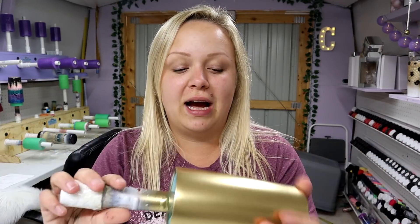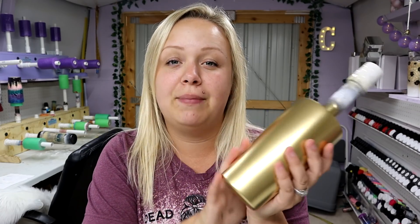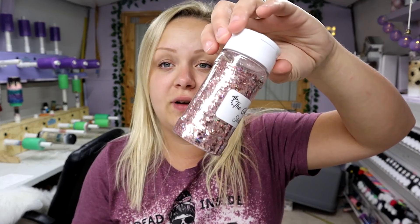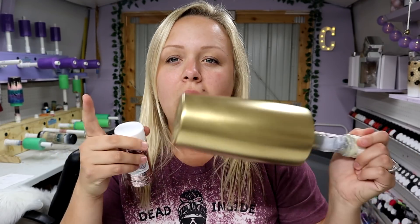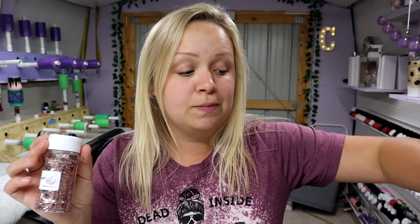I'm gonna make my first fall-themed tumbler of the year. I am using a 20 ounce from Maker Flow Crafts. I spray painted it metallic gold from Rust-Oleum, and for the glitter I'm going to be using Stellar Rose from The Glitter Grind. I thought putting a rose gold on a bright metallic gold base would be really pretty — might make it look a little brassy, but that's what I'm going for.